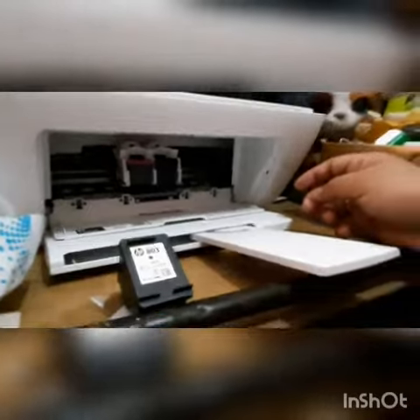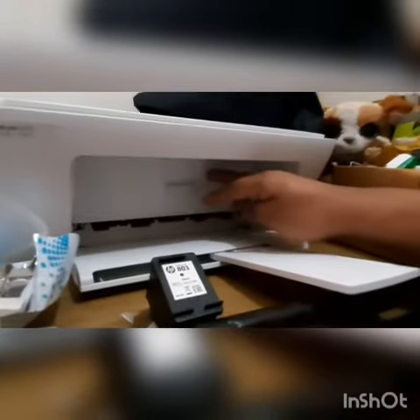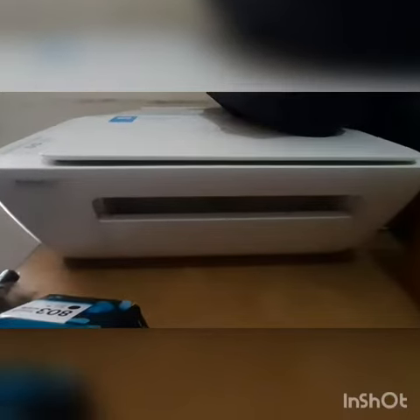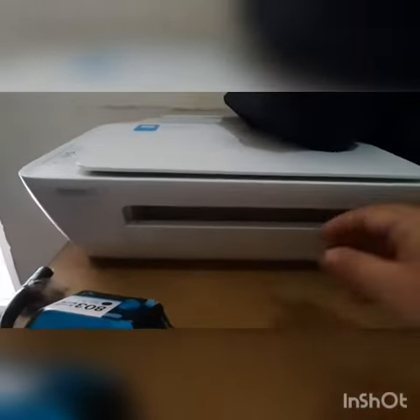There it goes — that's it! Thanks for watching the video. Now I'll show you how to change the cartridge. First, you need to open this.